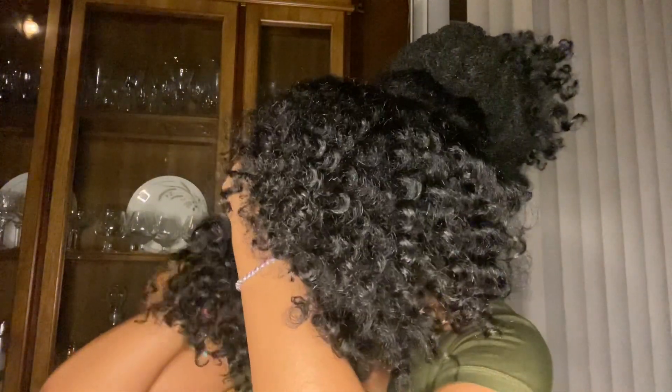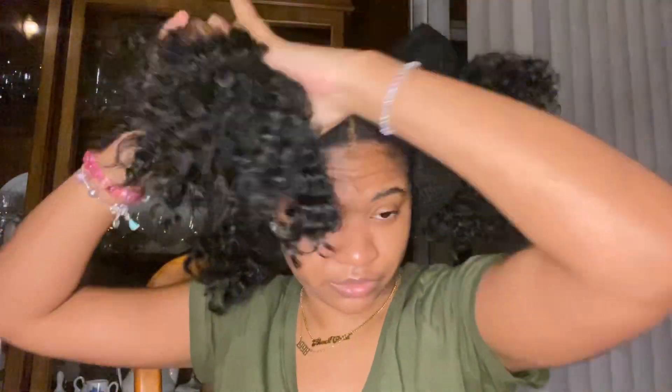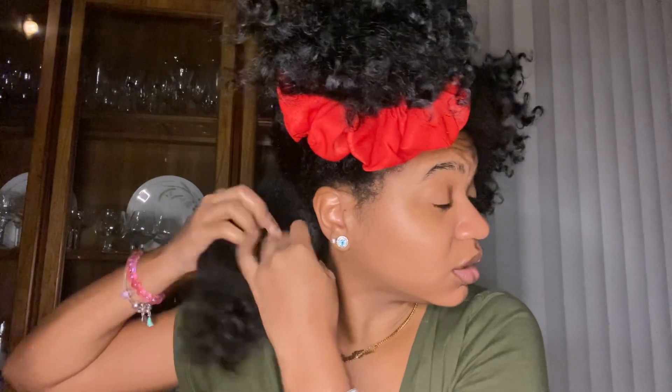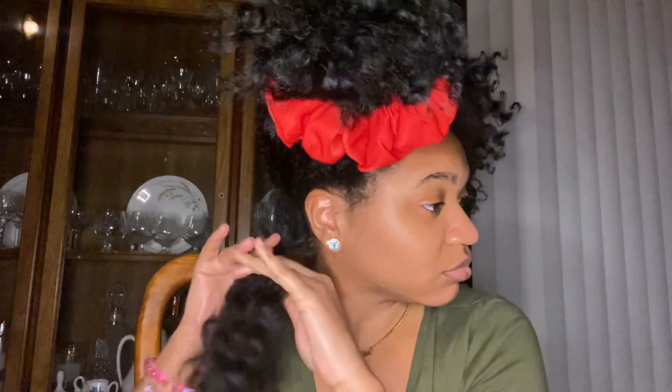Okay, now what you're gonna do is section your hair. Do two sections and put it like that. Then I'll take this section — grab a handful — and you're gonna put the grease in your hands just to coat your hands like that, and you're gonna run it down in here. Put it apart and bam — twists.